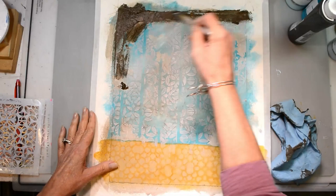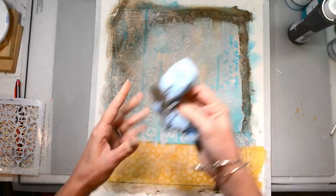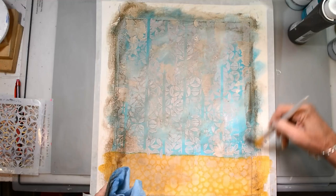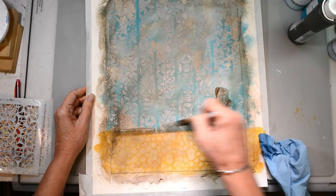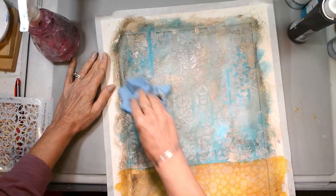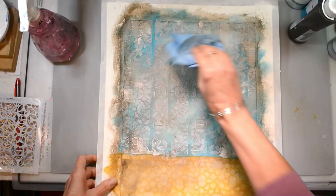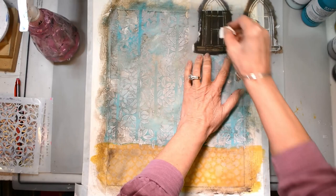I'm coming back in and just adding all the grungy goodness around the edge, really grungying it up. Since it's not completely dry I can pull the paint up exactly where I want it. I'm adding a little bit of alcohol on my rag to go over the areas that are lifted — it highlights and brings the paint off those areas, giving a little bit of highlight along with all the depth to make it truly interesting.